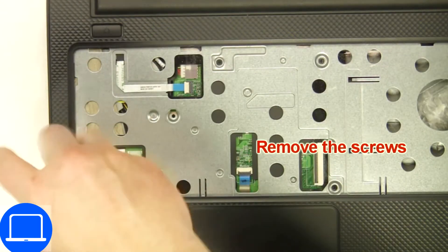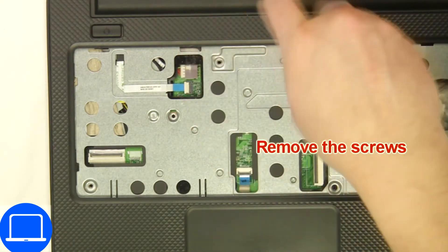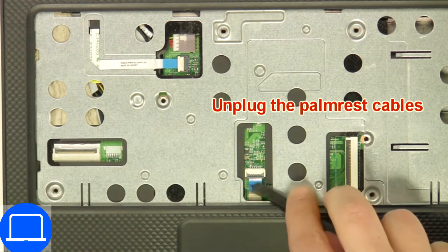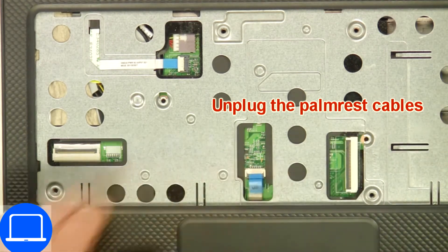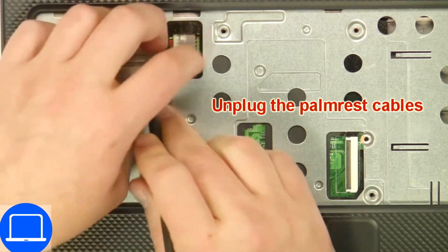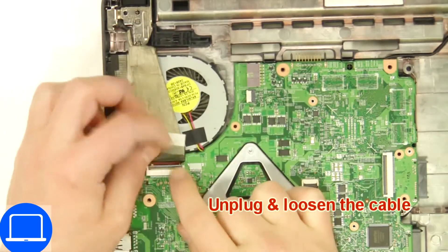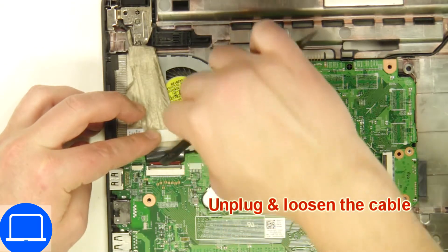Now unscrew and disconnect the palm rest. Then disconnect the display cable.